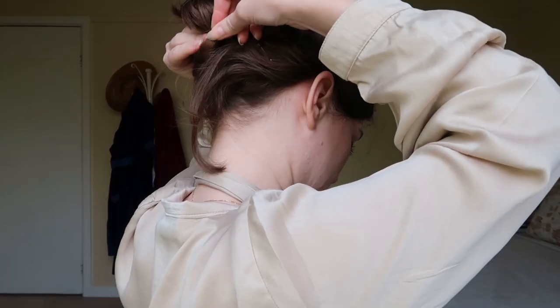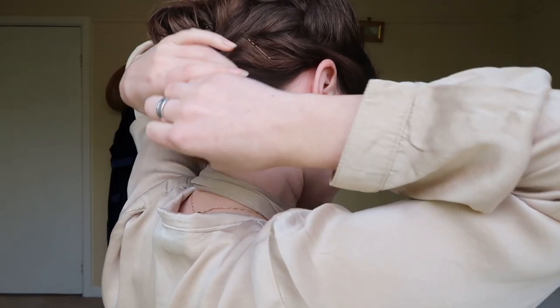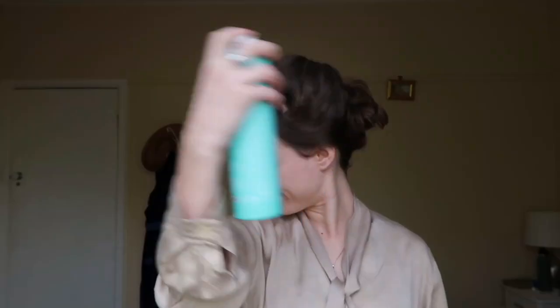Pin up the fringe, hiding your bobby pins and sweep the tail section over into the rest of the hairstyle. And hairspray and voila!